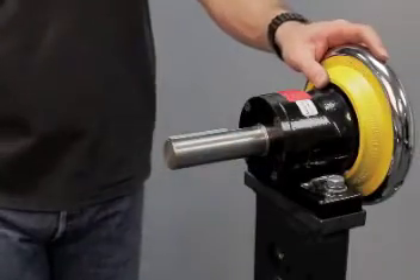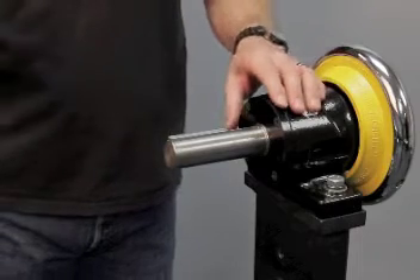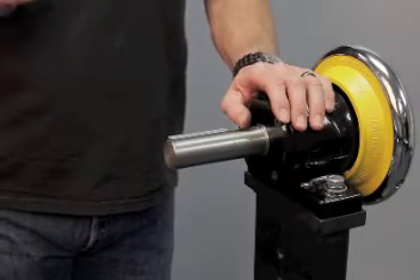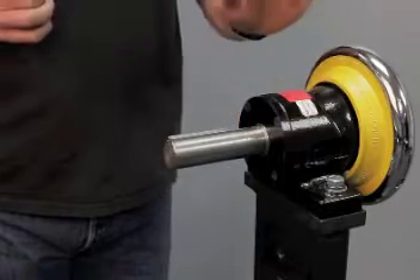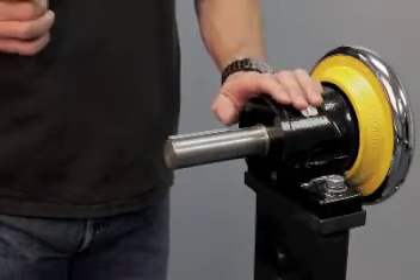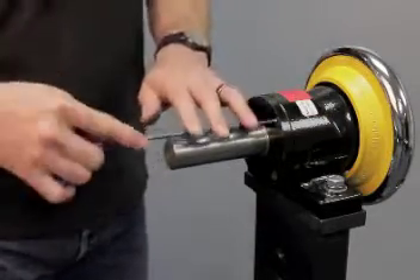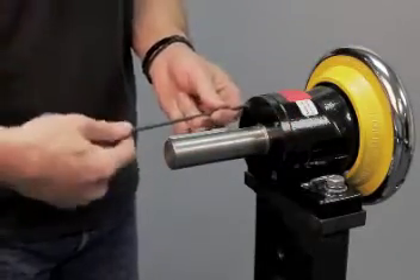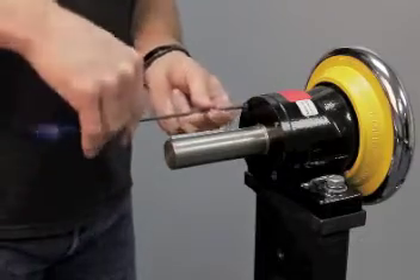What I'm about to demonstrate here is mounting the optional HEB250 backing plate to a Bow Shirt Safety Chuck. The first thing you'll want to do is remove the standard screws that hold the bearing retaining plate on.